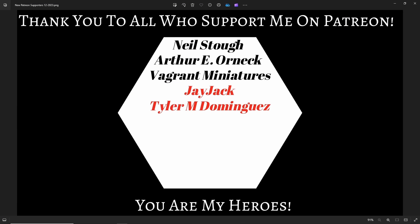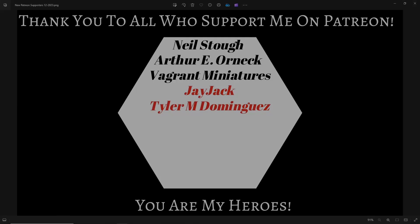Just real quick, I'm going to give a shout out to Jayjack and Tyler — thank you so much for joining my Patreon. Your support makes a huge difference for the equipment I'm able to get, the tests I'm able to run, and all around just helps improve the channel in so many different ways. Thank you so much, I really appreciate it.